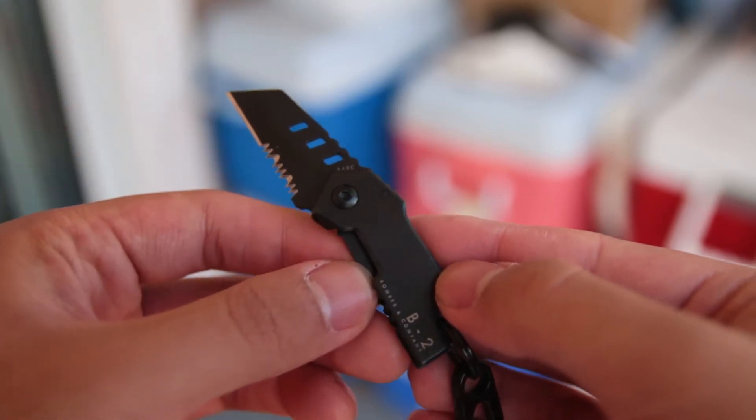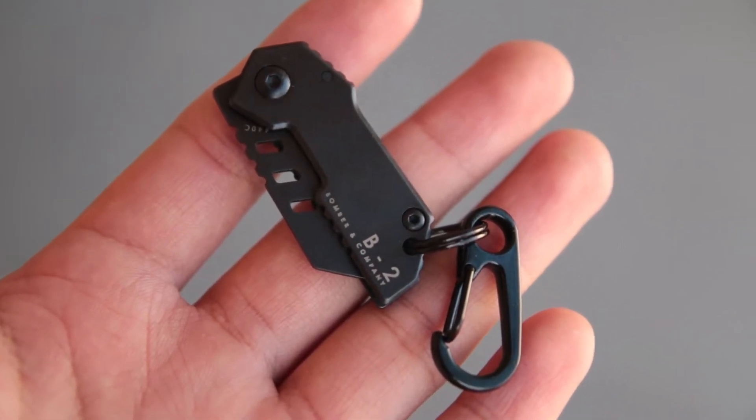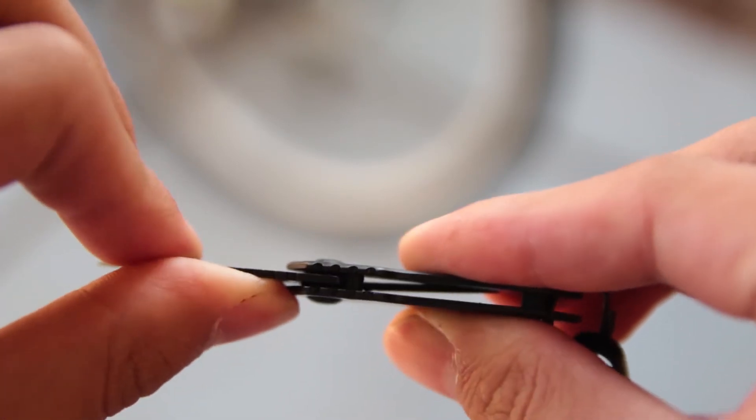In addition to being really tiny, this knife is also really light. It weighs less than an ounce, which makes it really easy to put it in your pocket and forget about it until you need it. When the knife is opened, the blade is very secure. The knife does not bend or flex and the blade does not wiggle at all.